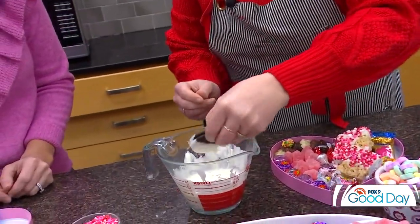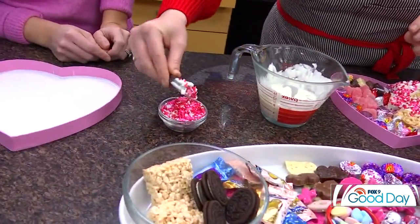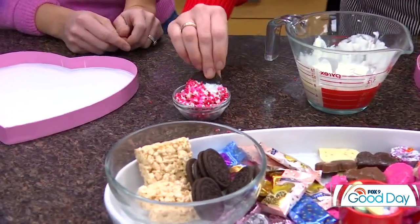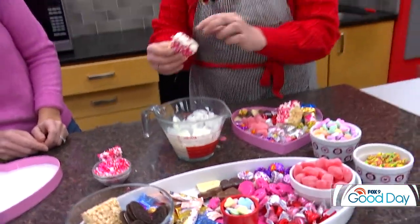Give it a little twirl to get off the excess. You don't want too much chocolate because then the sprinkles don't stick as well. Then take it and dunk both sides — for sure, both sides — and add some Valentine's Day sprinkles. This takes about five minutes to harden, and once they're hardened, it's like a candy bar — you can just crunch right through with all your sprinkles.